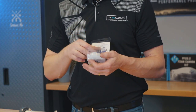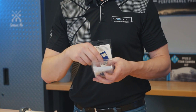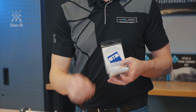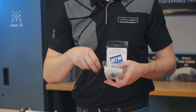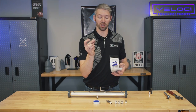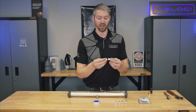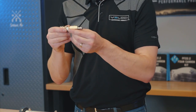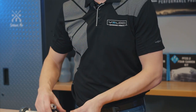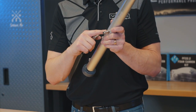Inside the package, the contents are going to be a pre-filter, instructions, Teflon tape — in this case we've already wrapped it — your four nozzles, which we've already wrapped partially, and the newest addition is going to be a stainless quarter-inch female coupler that you'll be able to thread onto the end of your pre-filter.